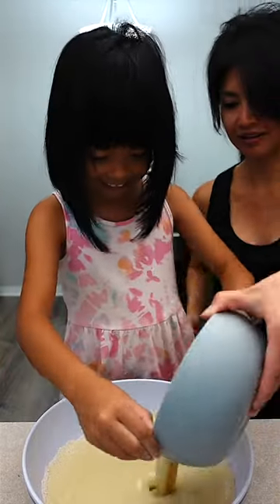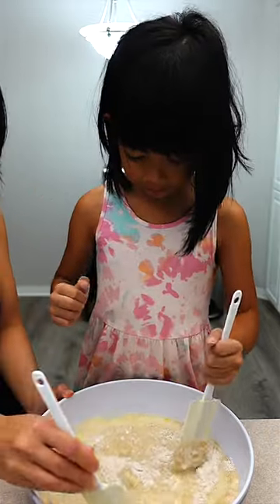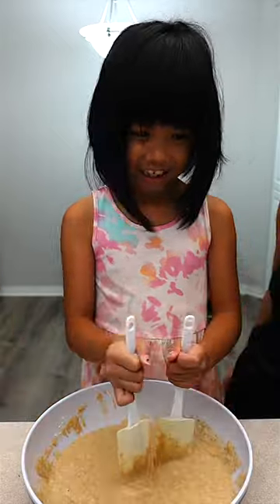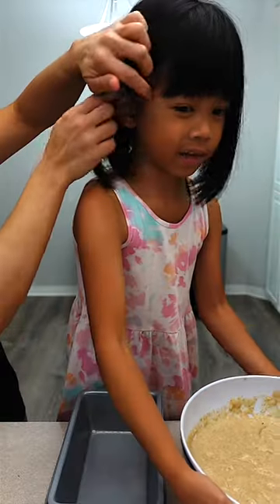Here we go. I'm right-handed, so I'll stay on this side. I'm left-handed. You're right-handed. Wasn't it? Yay! I don't need help!